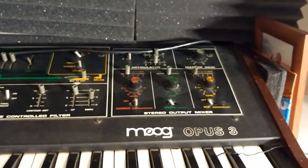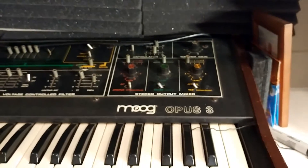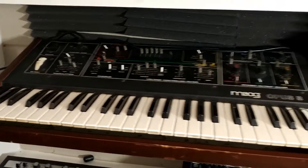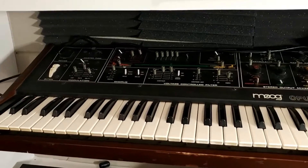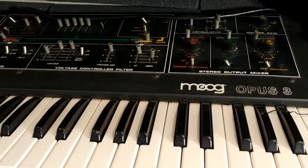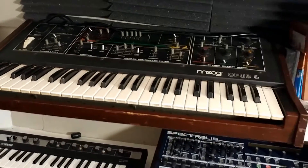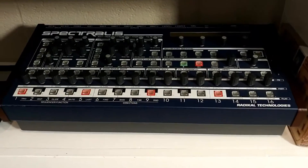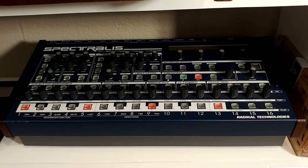Then we have the Moog Opus 3. This is sort of a brass, string, and organ type synth — it has kind of its own sound. I believe the Beach Boys used this on some stuff in the latter part of their records. It's a cool synth, but it's only about 75% functional right now. It needs a little love — some of the pots are scratchy and one of the three voices doesn't work. That's the only problem with old ones like that: they need a lot of attention.